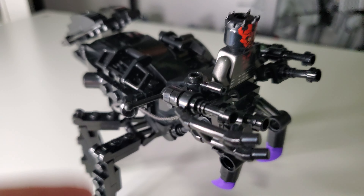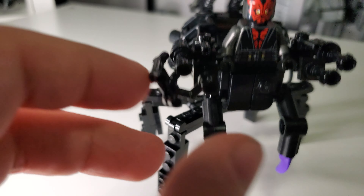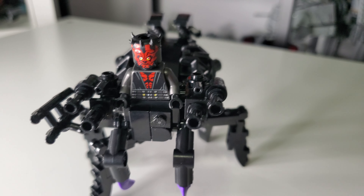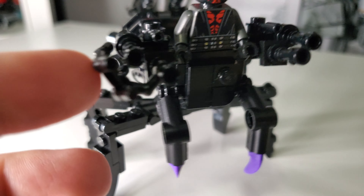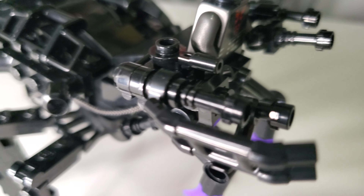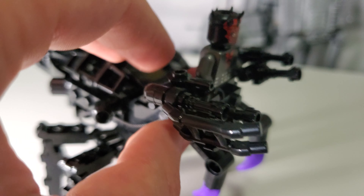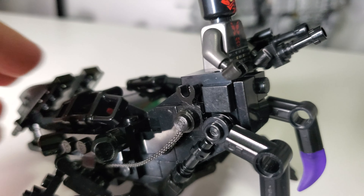We also have some new turrets here which I have added — these were not included in the original. They are basically symmetrical, except this one has a little bit of bracing on the side. You don't have to use the bracing, but I felt like I had it, might as well do it. The front here is a little bit detailed, nothing too crazy, but I felt it was not a good idea to leave it blank. We have a little bit of wiring here that stretches out to the back. The turrets are quite easy to remove — just grab them and pull them off, and you can see there's a clip there that connects them to the design.